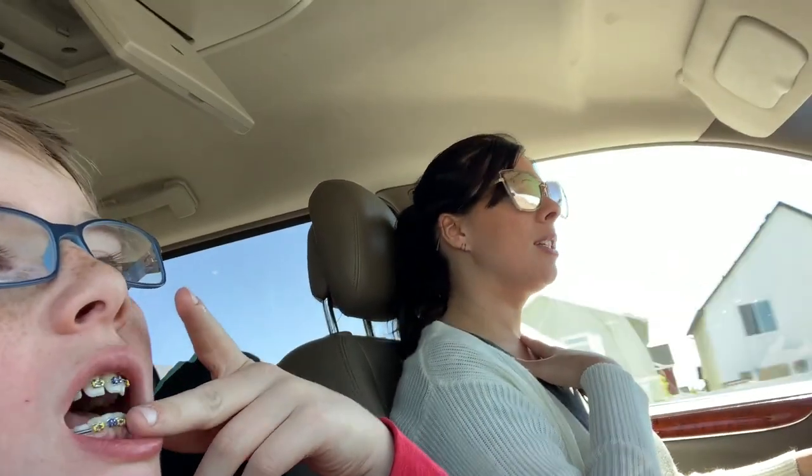This is a new experience — I've had braces before but I was 13 or 14 when I got mine. So it's super exciting and it's going to be really good for his teeth.